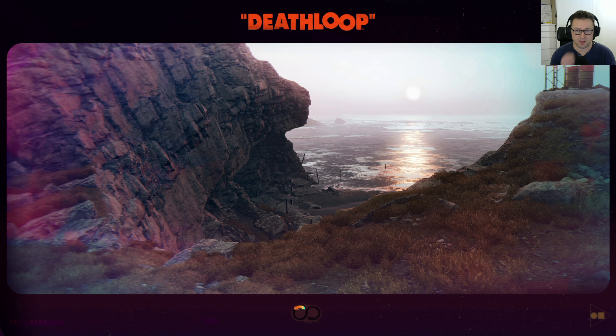I actually enjoyed Deathloop. I didn't expect to enjoy it — when I first saw the game I was like, yeah, it's probably not going to be my cup of tea. But I actually enjoy it. It's a kind of cool game, to be honest, and it's not only about graphics but also other things.